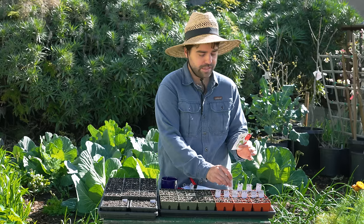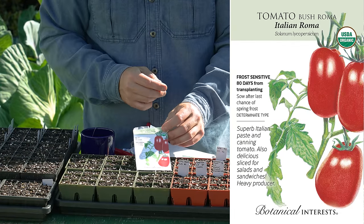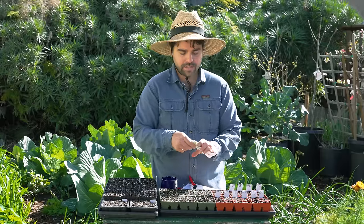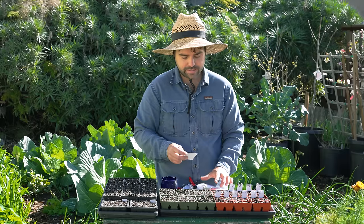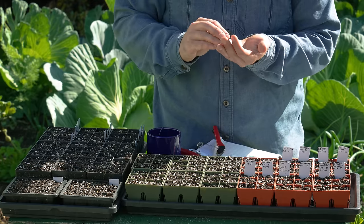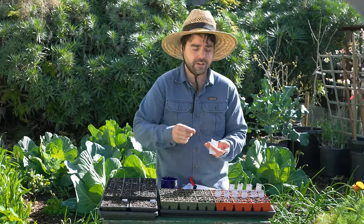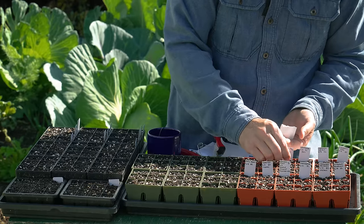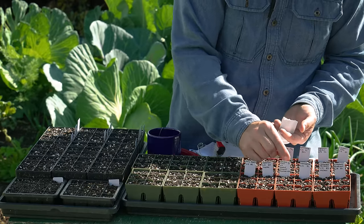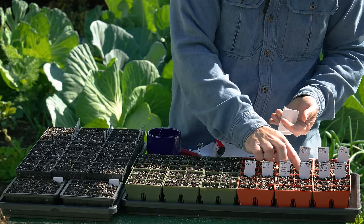Another determinate classic that everyone recognizes is the Roma bush. There are varieties like the San Marzano which is indeterminate, but the determinate version is just called a Roma or plum tomato. These are great for cooking because they tend to have very little water in them. If you're making a sauce, you can throw them in the pot and they won't take hours and hours to reduce to a nice thick consistency. They're also great on sandwiches for the same reason — they won't make a soggy sandwich, especially if you're packing one for a hike.